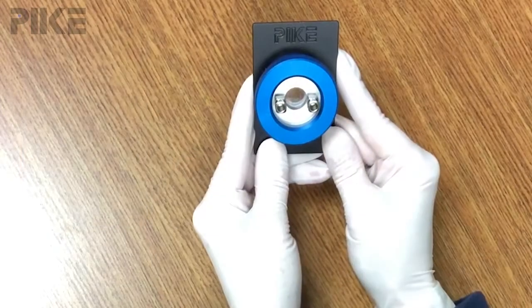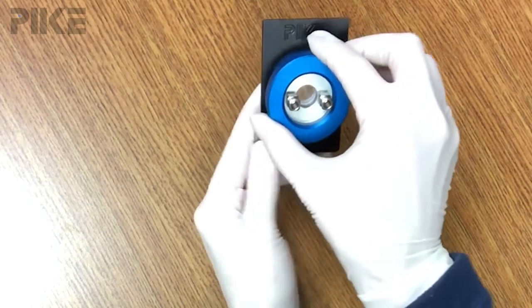Pike offers two versions of the demountable liquid cell. Let me show you the difference. Here's the Pike demountable liquid cell — let me take it apart for you.